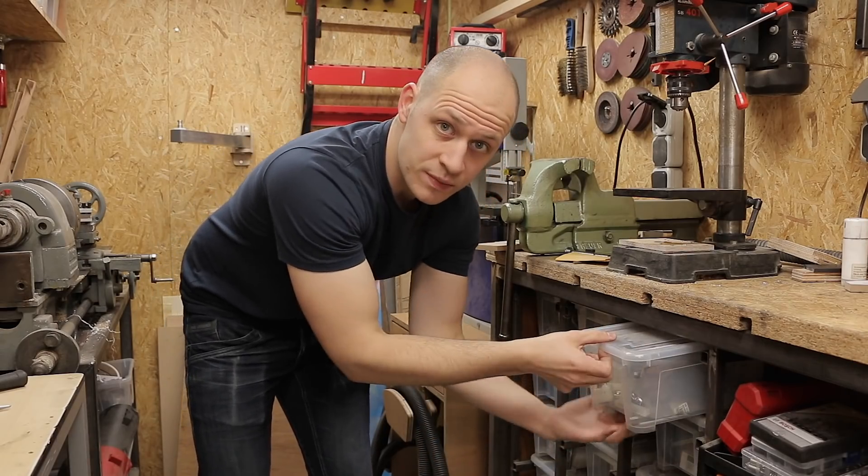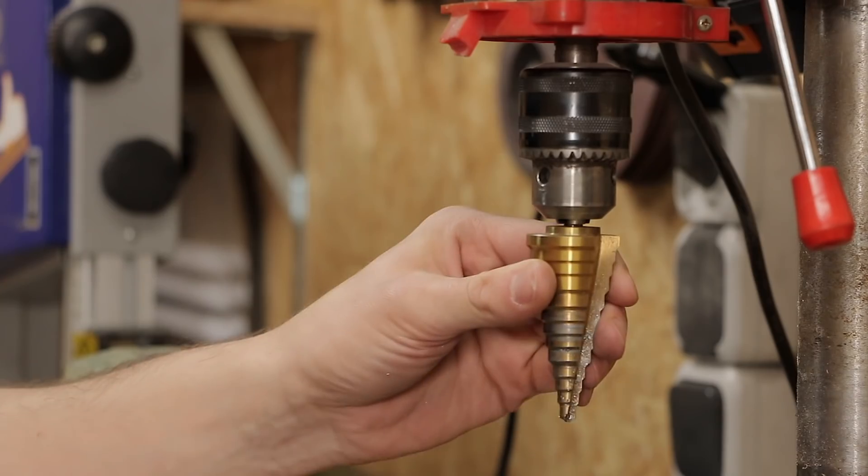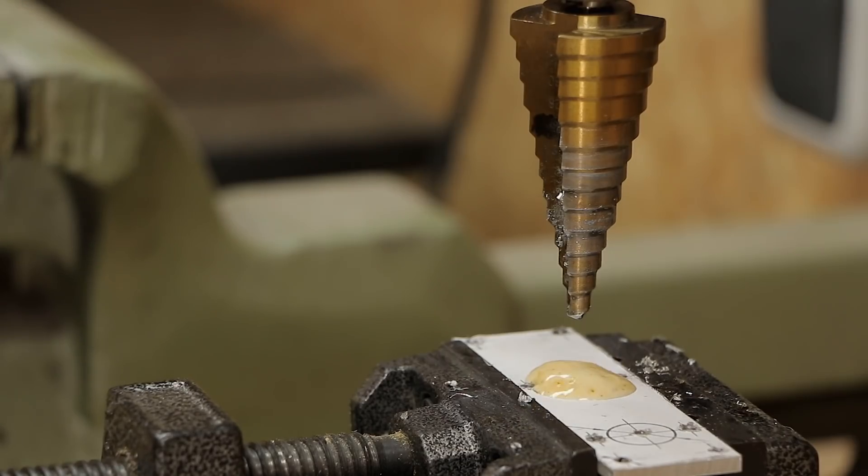For these larger holes I want to use my step bit. A step bit is a really easy drill bit to drill large holes in thin materials, so for this aluminum this is perfect.